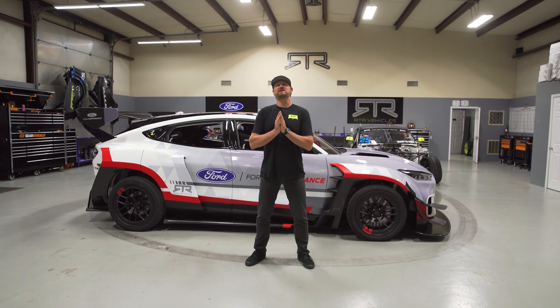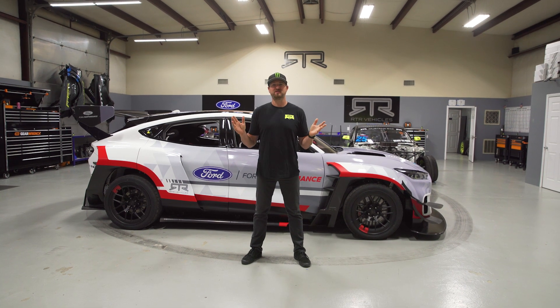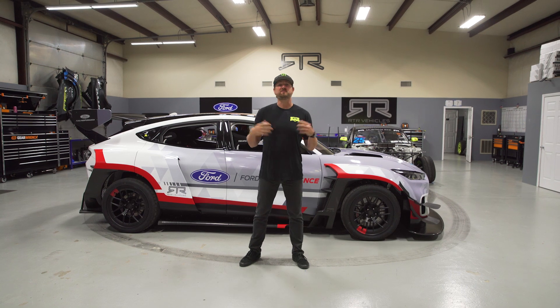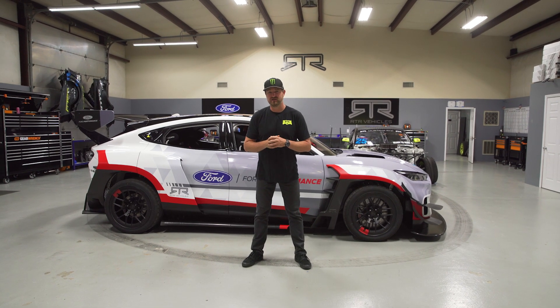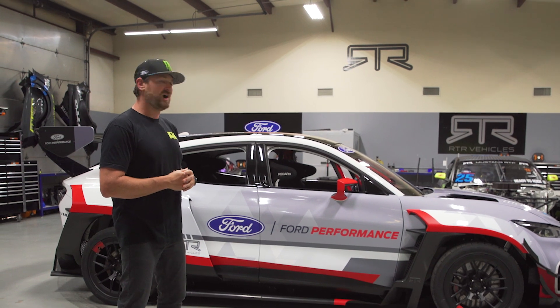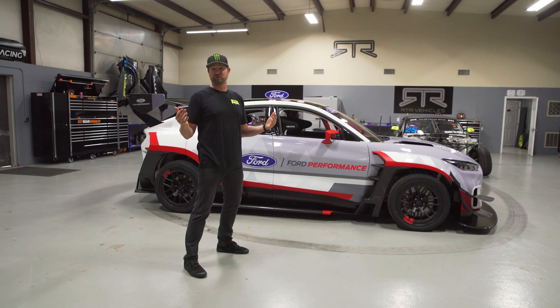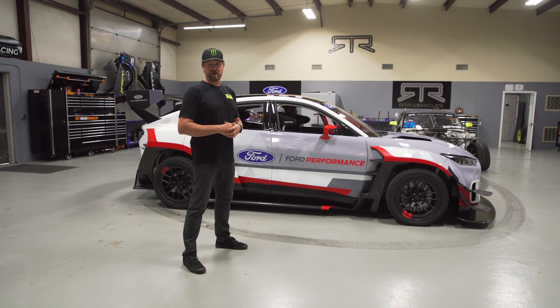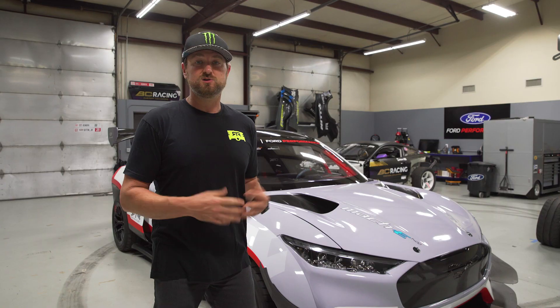What's up everyone, Vaughn Gittin Jr. here and welcome to the RTR lab. Behind me is the Ford Mustang Mach-E 1400. This without a doubt is our halo project, but I wanted to take a little bit of time today to give you guys a walk-around of the vehicle and talk to you about some of the specs.